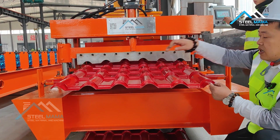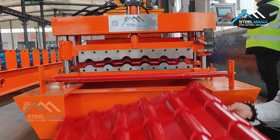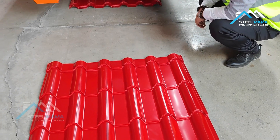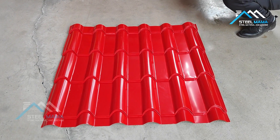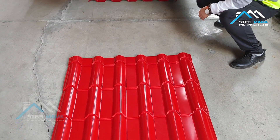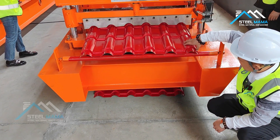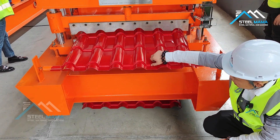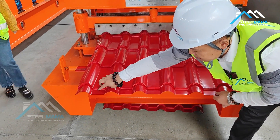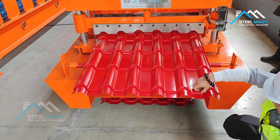This is a 6-rib roofing tile. Now we can check — if you buy the roofing tile machine, you must check this carefully, because mishandling will destroy the painting. It's very, very clean, you see.